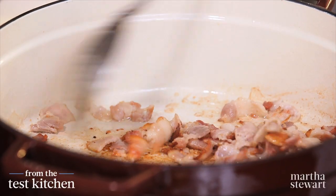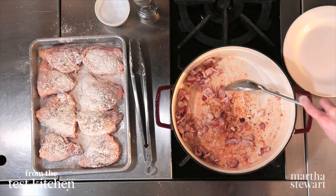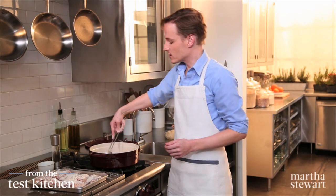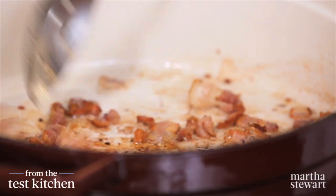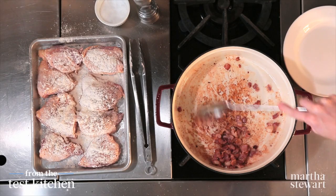Really we're just rendering the fat from the bacon — that only takes a few minutes. We have a nice fond, that's what the brown stuff on the bottom of the pot is called, and that gives us lots of flavor. Remove the bacon with a slotted spoon, keeping all that fat in the pan for searing the chicken.